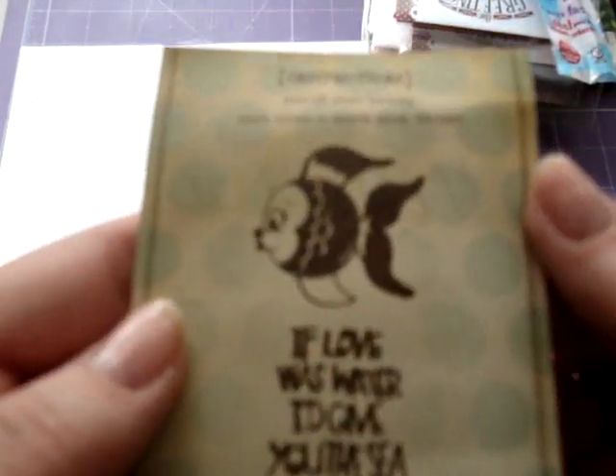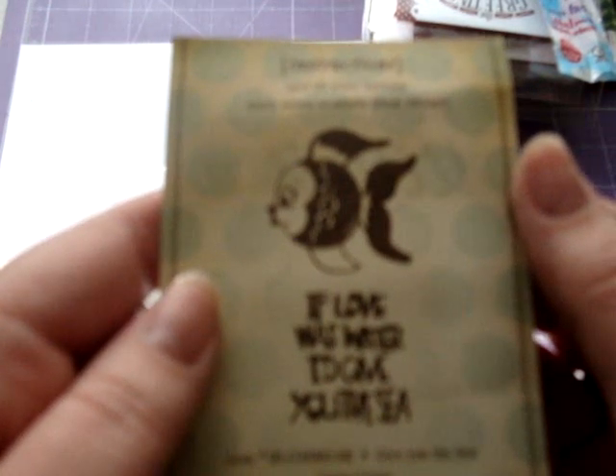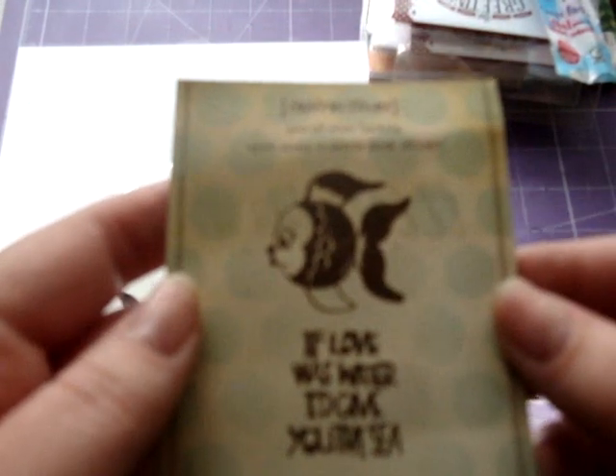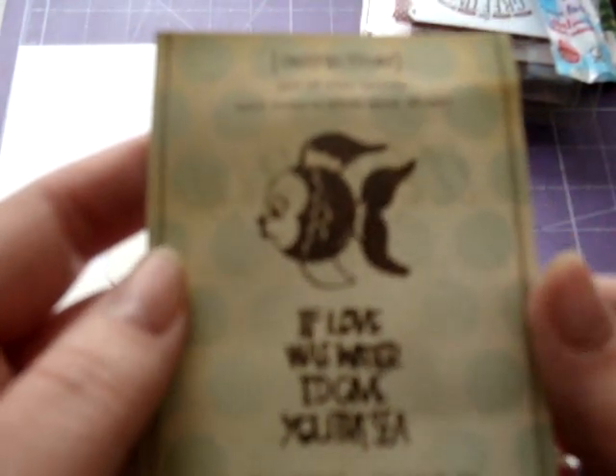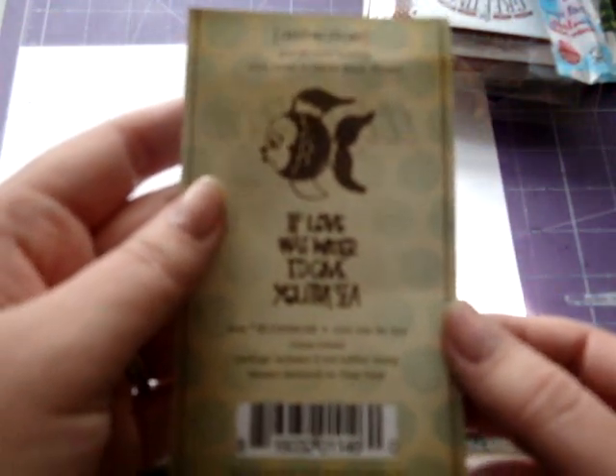There we go. So it's basically two stamps. There's the little fish, and it says 'If love was water, I'd give you the sea.'